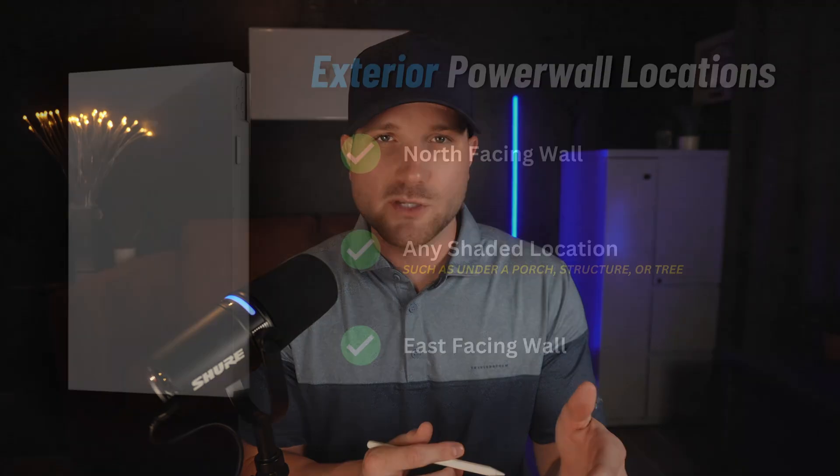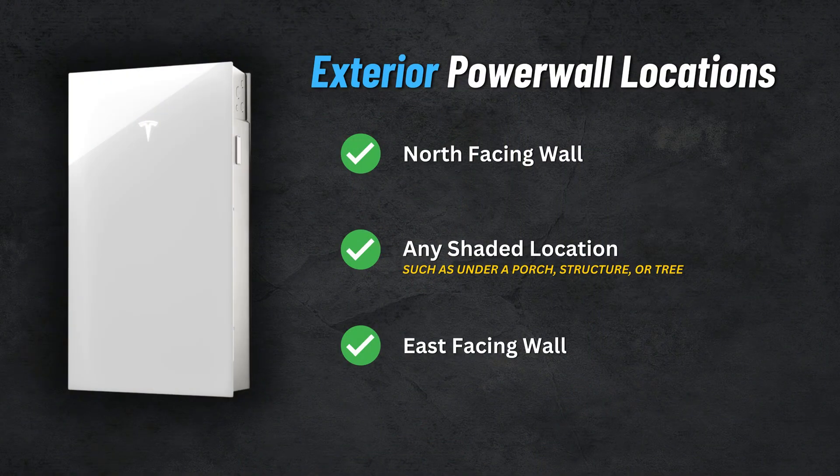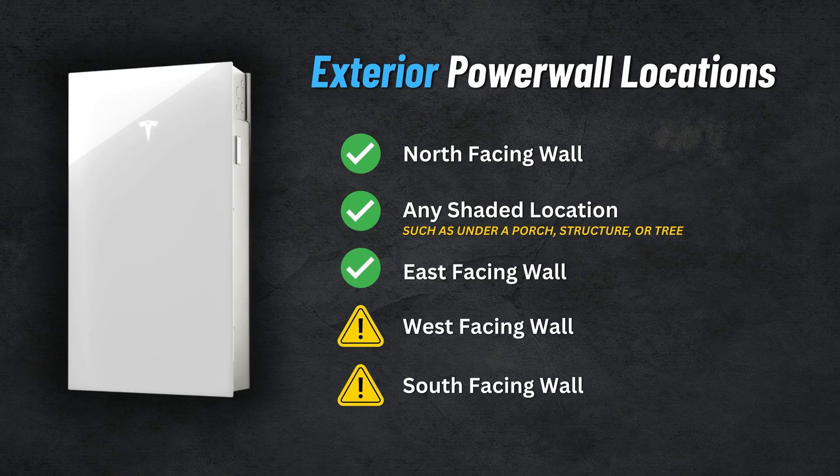If you are going to go with an exterior install, here are the top options: north-facing walls, anywhere with good shading throughout the day, and then east-facing walls — these are going to be your best options. Why east-facing? Even if it gets sun, it's earlier in the day when ambient temperatures are cooler, so that direct sunlight doesn't have as big of an impact. West-facing and south-facing walls can work as well if needed, but you are getting that direct sunlight during the hottest part of the day, typically in the afternoon. That combination of higher temps plus direct sunlight drives up the battery temperature faster.